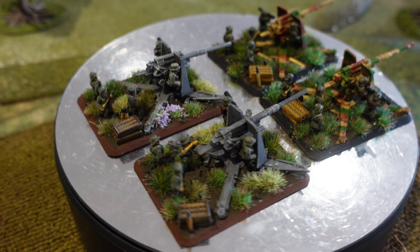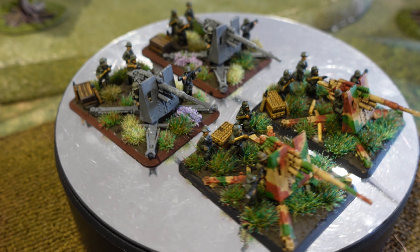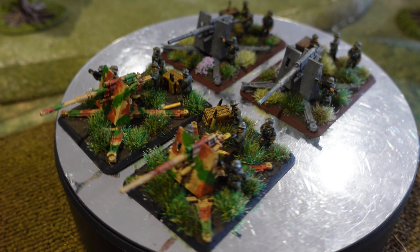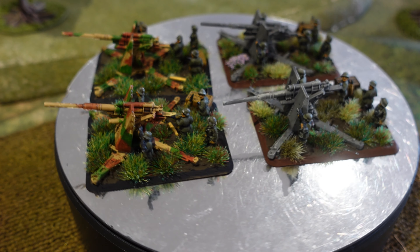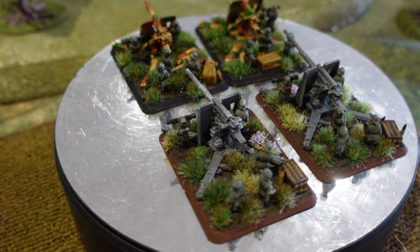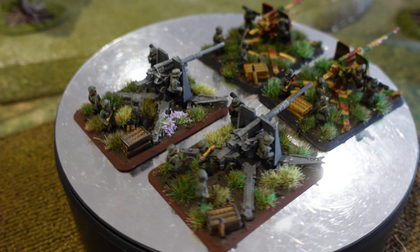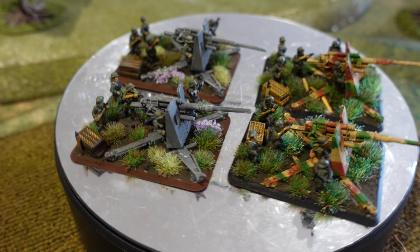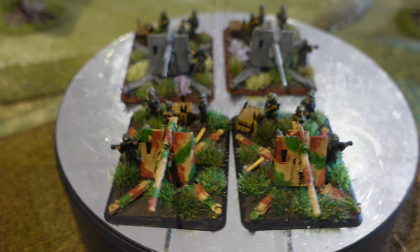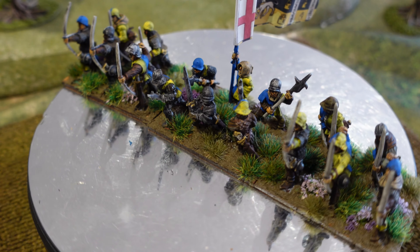The grey ones are the early-war versions and the camouflaged ones are the later-war. I've followed the same camo convention as my vehicles — Dunkelgelb underneath, then greens and browns on top, applied with a manky old brush, dabbed on in a random but camo-like pattern. I quite like the effect, so there you go — those are done.